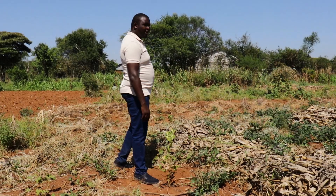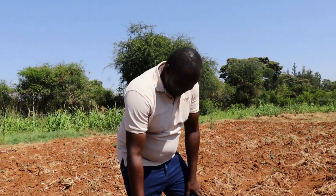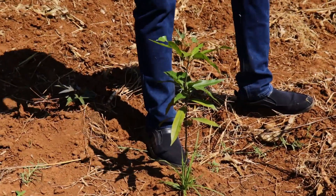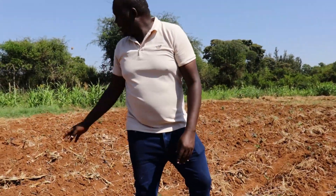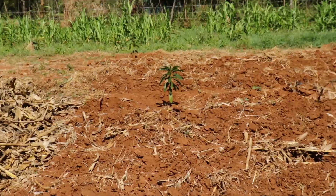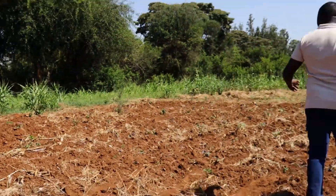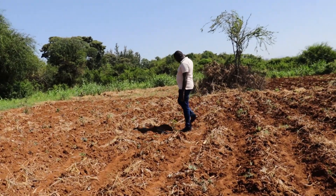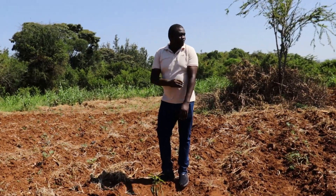I'm pretty sure by the end of the short rains it will be somewhere. This is a mango and it's actually doing well. We have plenty of them in that line. That's avocado — these ones are well established.